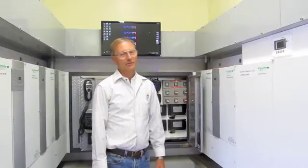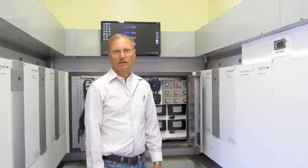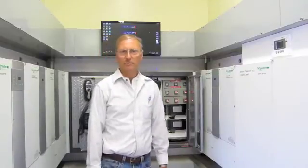They didn't want to run a generator all the time, so they said, can you do this? And I said yeah, we can do it — we've done some like this before, but this one's going to be a little different than the average. He gave me a spreadsheet from the electrical engineer showing all the loads they had, and they wanted approximately a three to five day bridge without having to run the generator most of the time when they weren't here. If they were here full time, it might need to run part of the time.